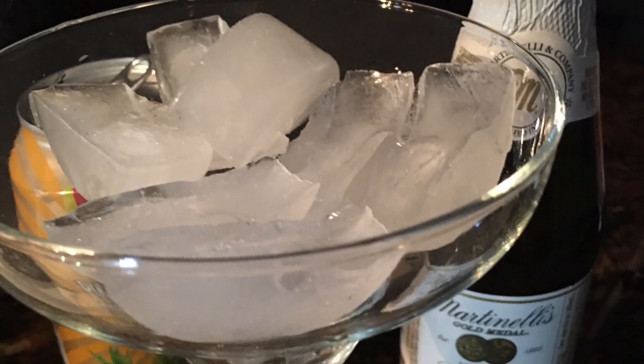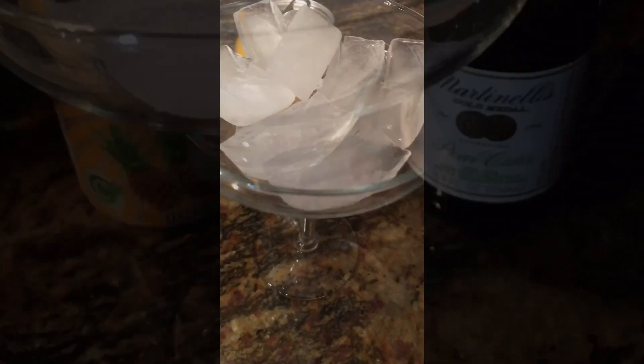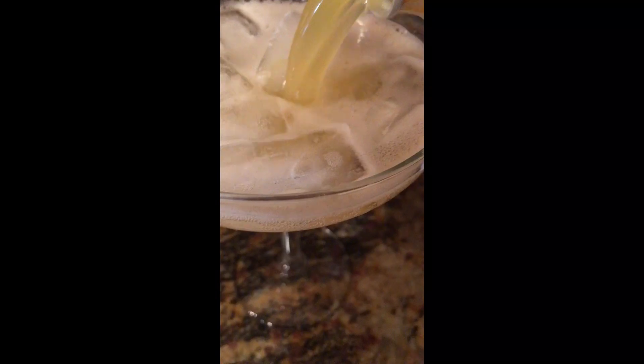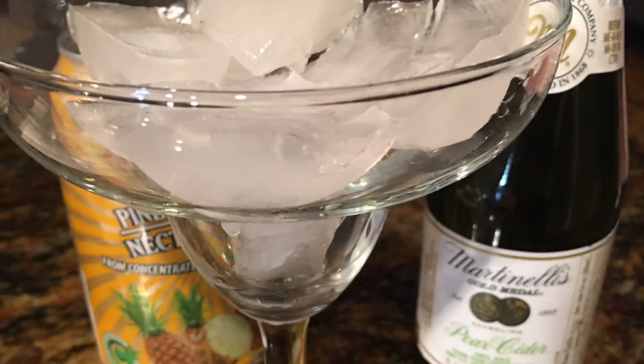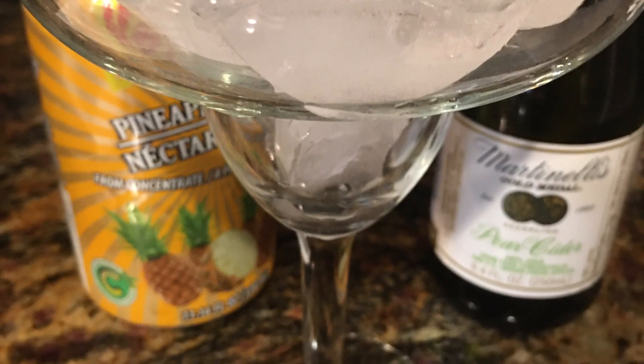Let's make our pineapple almosa. We have pineapple nectar and a Martinelli's pear cider. We pour in the pear cider and add the pineapple nectar — you can usually find it in the international section, maybe near the Hispanic or Caribbean area of your grocery store. The Martinelli's I actually found at the Dollar Tree. This is a cool and refreshing drink.